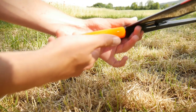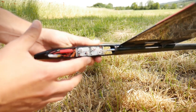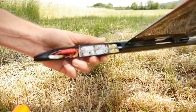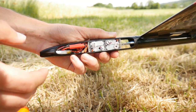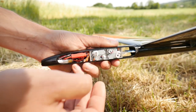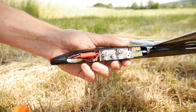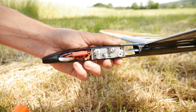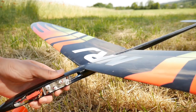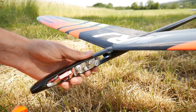When we open the nose, we discover the electronics. These are servo motors — the servos are made to create movement. When I put inputs on the radio, they move. This movement is transmitted by a push rod to the moving parts. That's how the glider moves in the air — no engine, only servo motors.